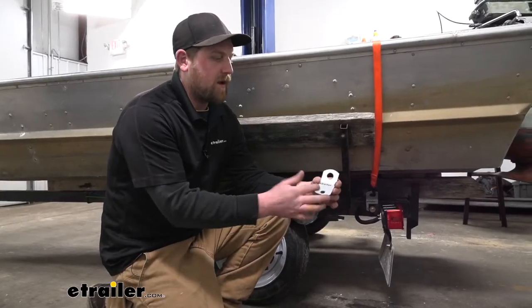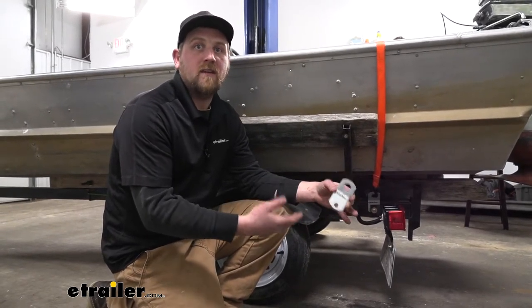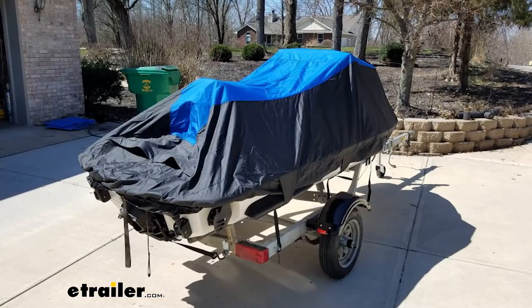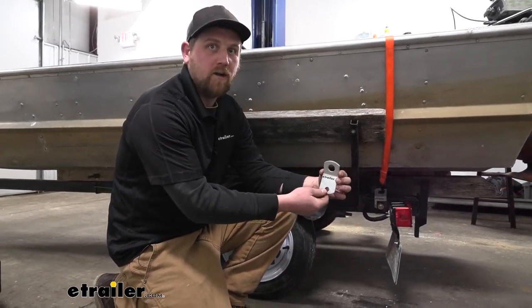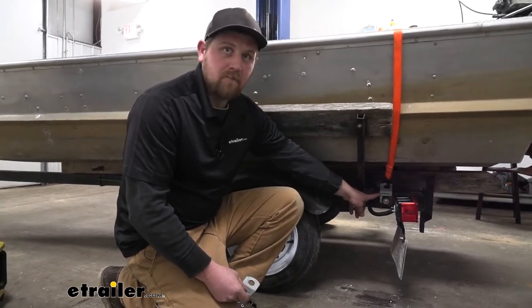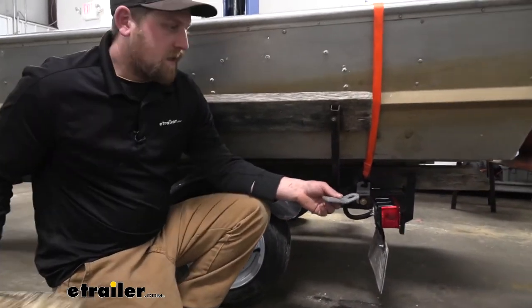These tie-down brackets are really convenient. Many of our customers said they use them for a little bit of everything, and I can see why. Once you get it in your hands you're able to tell that it's really versatile. You can bolt this thing just about any which way you want, whether it be up and down, at an angle, or even flat.